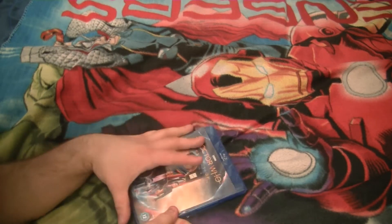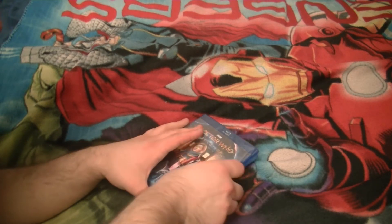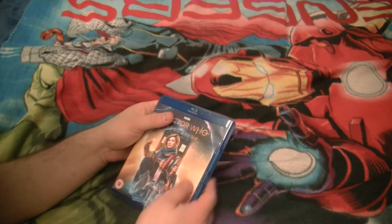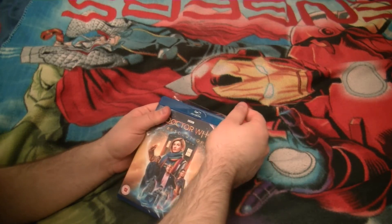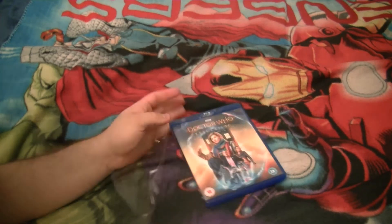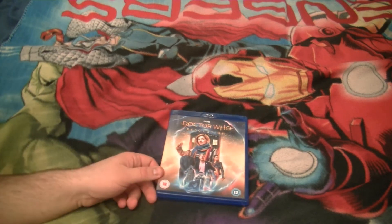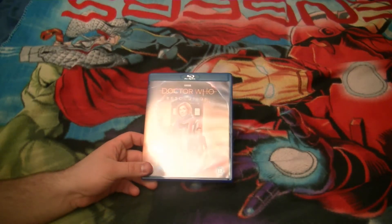P.S. If you saw my Series 11 ranking, you'll know that Resolution came 4th in that ranking after a rethink — actually, whilst recording, a quick rethink — I changed it from being 5th to 4th, swapping with Kablam, the 7th episode of the series. So Resolution became my 4th favourite story of Series 11, and the new year special.